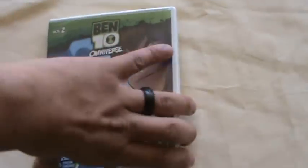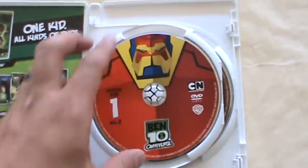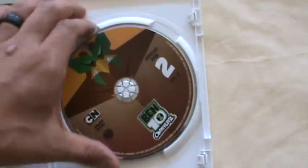I'm doing this very hastily because my allergies are freaking killing me. So with a little gentle opening — there we go. And here you see the first DVD and the second DVD.